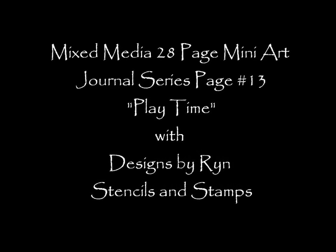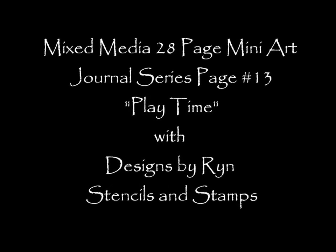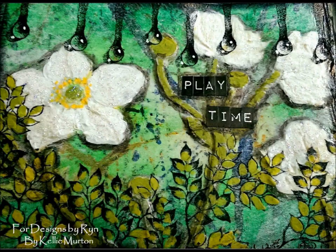Hey guys, it's Kelly. I got page 13 done — I can't even believe it. I called it Playtime with Designs by Wren Stencils and Stamps.